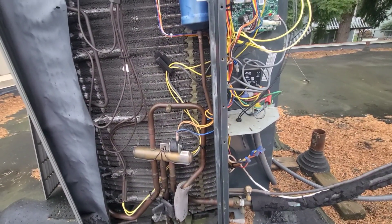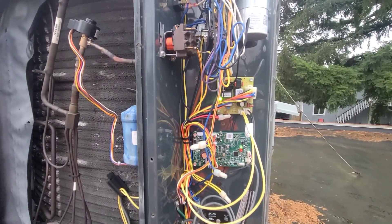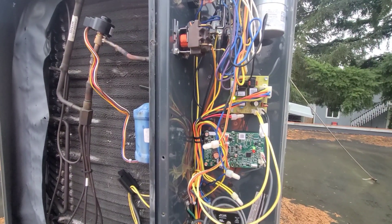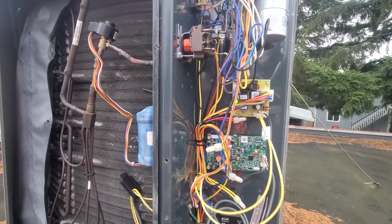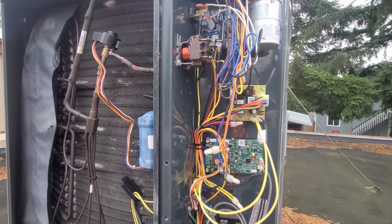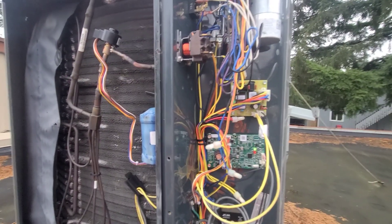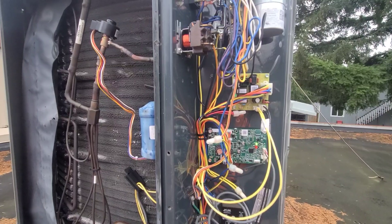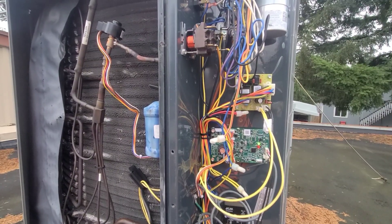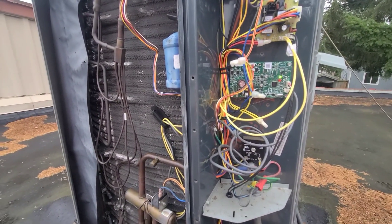Another thing to check when you're testing it in defrost is — if you can get to the indoor unit quickly enough — you want to make sure your backup heat is kicking on, because it should be kicking on your backup heat in the test mode. If all that looks good, your repair is good and done. If it's not, you're going to have to start testing some stuff with a volt meter. Say you're going into defrost mode and you're not getting a call downstairs and your strip heat's not coming on — which is actually what the original problem was here — you're going to have to start testing whether you're actually getting a call back or if something's going on with your backup heat.